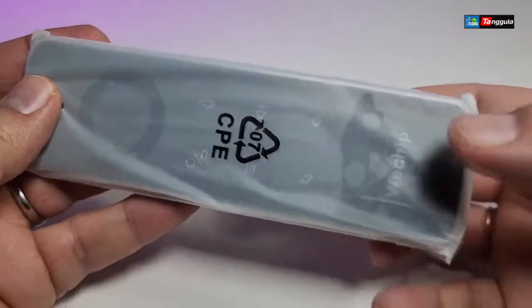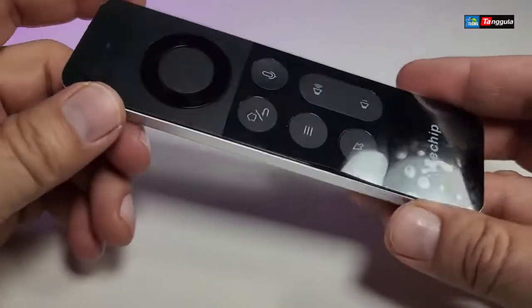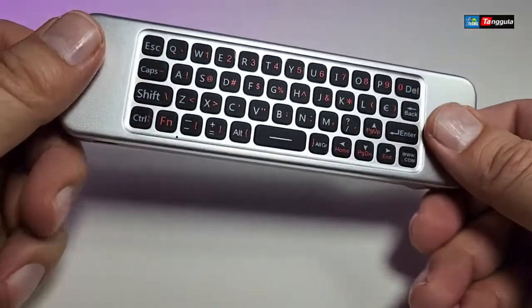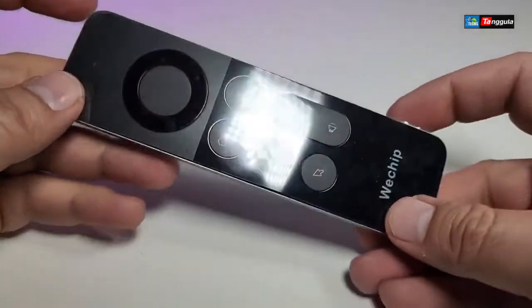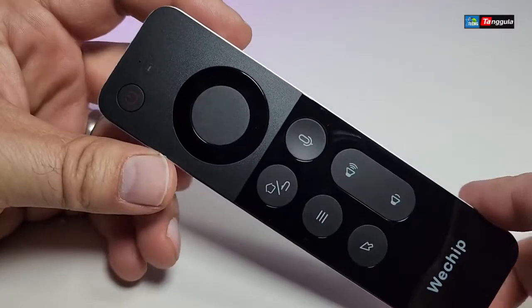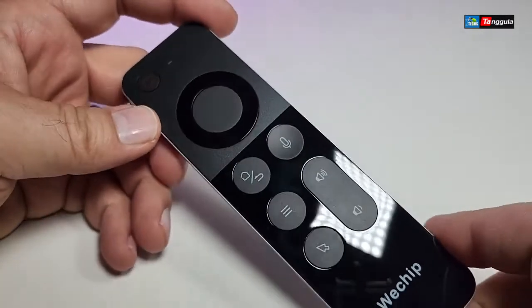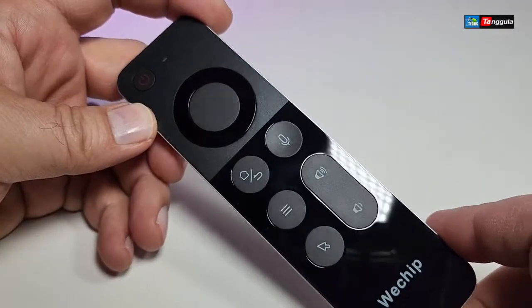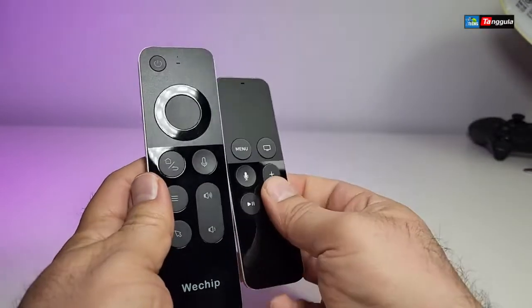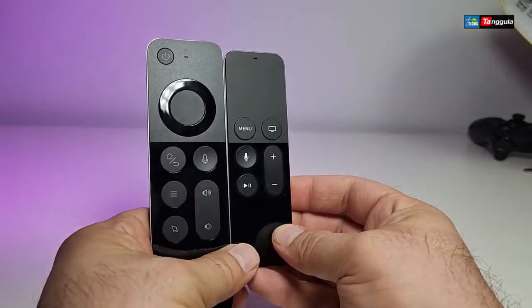The remote itself is sitting inside a little plastic case. Once you take it out, it is double-sided. On one side there is a little protective film that you need to remove. Here's the remote — it is very similar to the actual Apple TV remote.